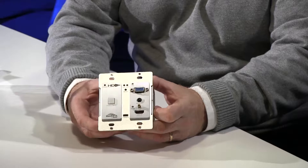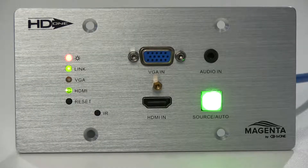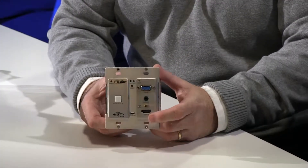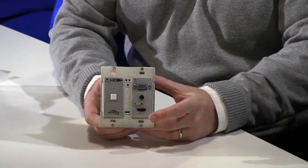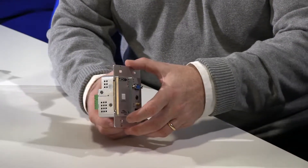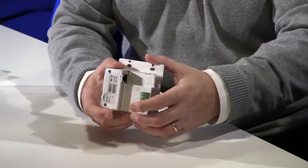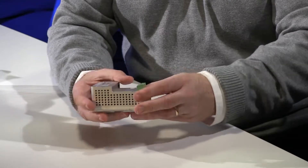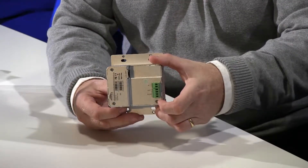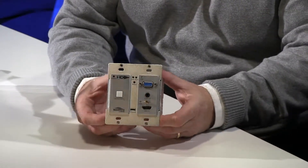This is the wall plate device itself — the US form factor. If you have a look at our other videos there's a European version as well. It's really well made, a solid unit with a lovely aluminium finish. Let me show you all the way around. There's lots of cooling in the unit — it's obviously going to be stuck in the wall so we want to give it some airflow.